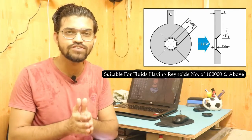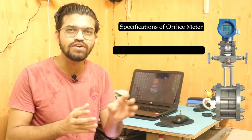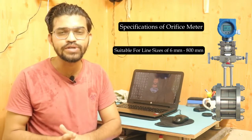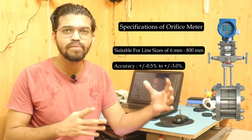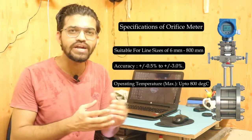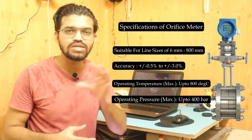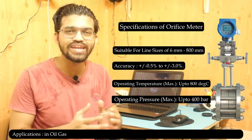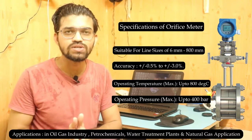The orifice meter is specified for line sizes from 6 mm to 800 mm. Its accuracy is ±0.5% to 3%, which is lower than the venturi meter. The operating temperature is around 800°C and the operating pressure is up to 400 bar. Applications include the oil and gas industry, oil refineries, petrochemicals, water treatment plants, and natural gas systems.